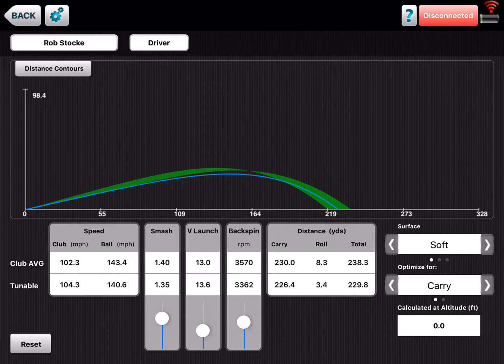What I want to show him is just what a difference he could make by hitting the ball a little more solid, increasing that smash factor from 1.4. I'm gonna grab the tunable bar here, and if you watch as I raise this up, you're gonna see the blue line — which is the tunable ball flight — go farther and farther. If we could get him up to a 1.49 or even a 1.50, with basically the same clubhead speed, he's gonna gain 32 yards of carry — going from 230 to 262.